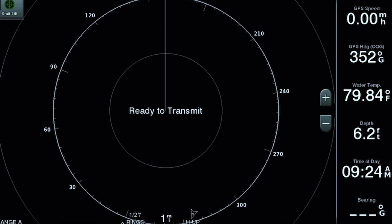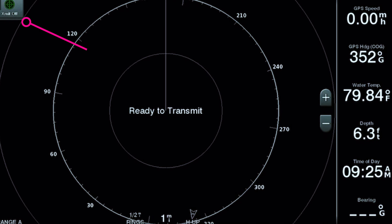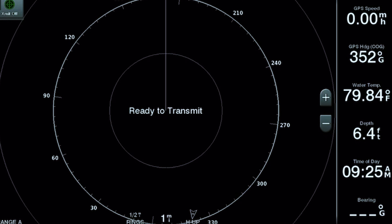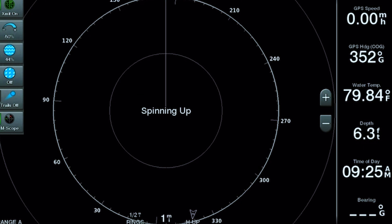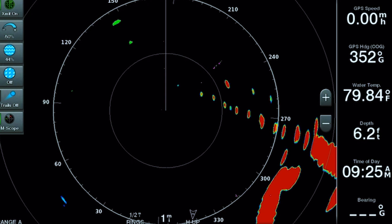Your radar is powered off, so go ahead and power it on. On the top left-hand side of the screen you'll see a button that says X-MIT OFF — that stands for transmit. Go ahead and turn that button on. You will see it pop up on your screen saying it is spinning up, and now you start seeing images on your radar screen.